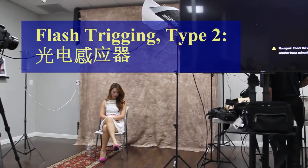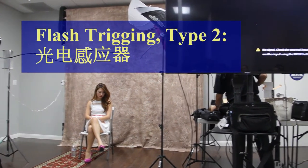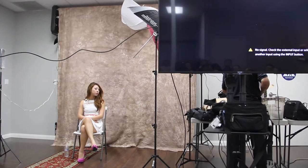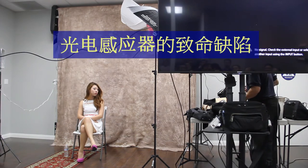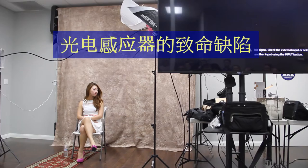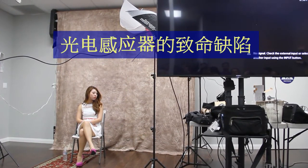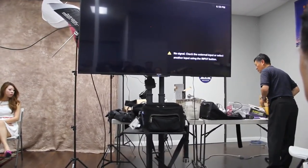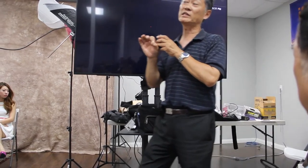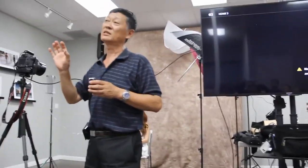光电引闪器有个致命的缺点，尤其是在婚礼的时候千万别用。因为你架上去还没等你亮，别人的傻瓜机一亮，就把你的闪光灯也触发掉了。有一个很小的module插在闪光灯底下，任何一个闪光灯一亮，它就会跟着亮——它不认识别人的闪光灯，但光电就会被任何闪光触发。